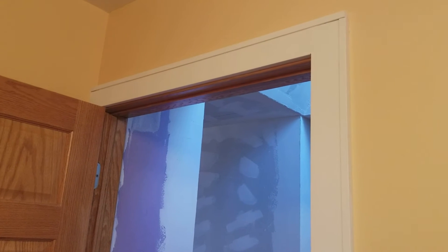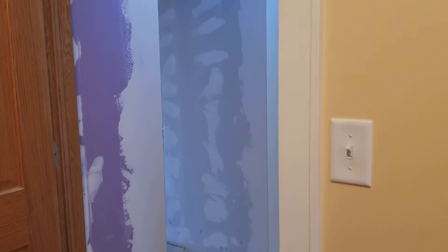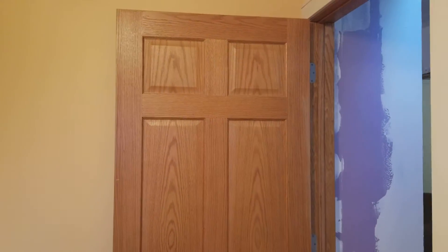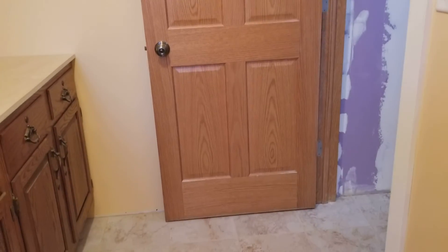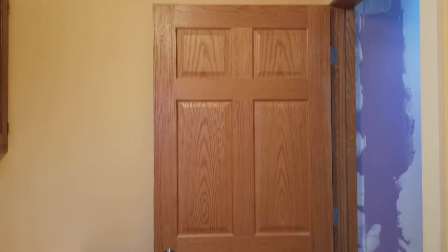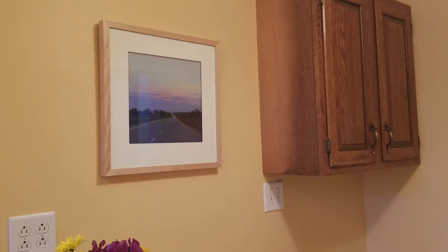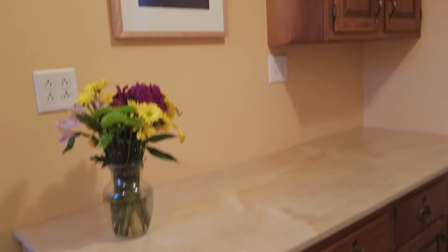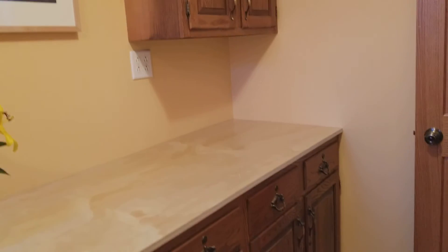If you come over here you can see into the hallway, and there's also a custom-made door molding. Coming around, you can see our beautiful golden oak doors — real doors, loving it. And then there are cabinets here, plus some artwork and flowers.